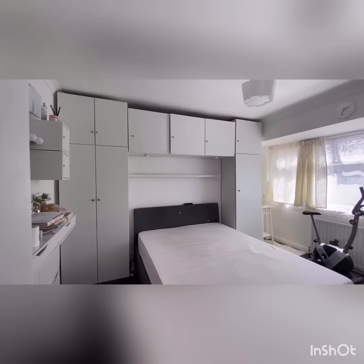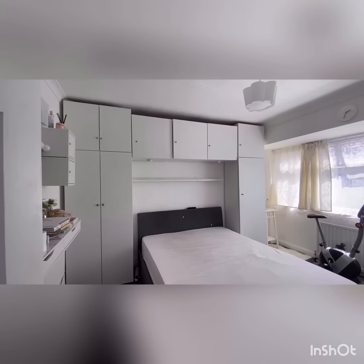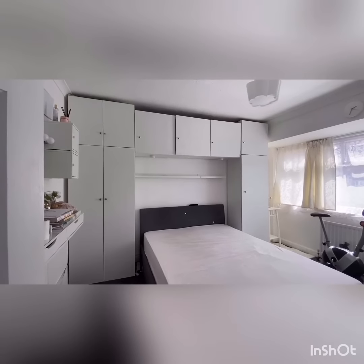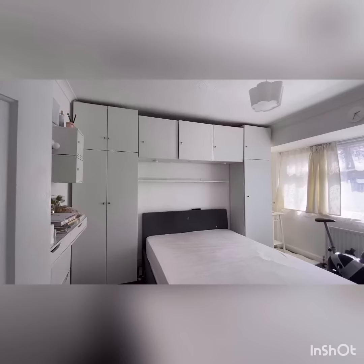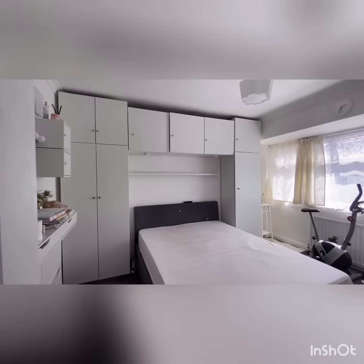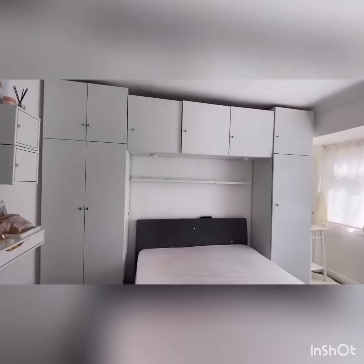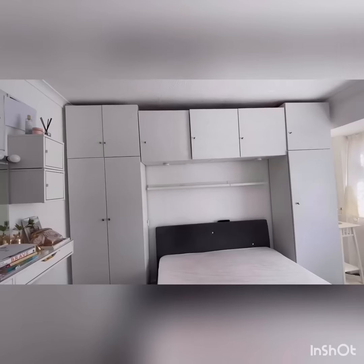Hi guys, this is a quick video to show you how you could save on an IKEA PAX-style wardrobe. Basically IKEA offers this option where you could customize a wardrobe to suit whatever space you've got. This is the style we've chosen for our bedroom — an over-bed style. I'm just going to go ahead and show you quickly what it looks like inside.